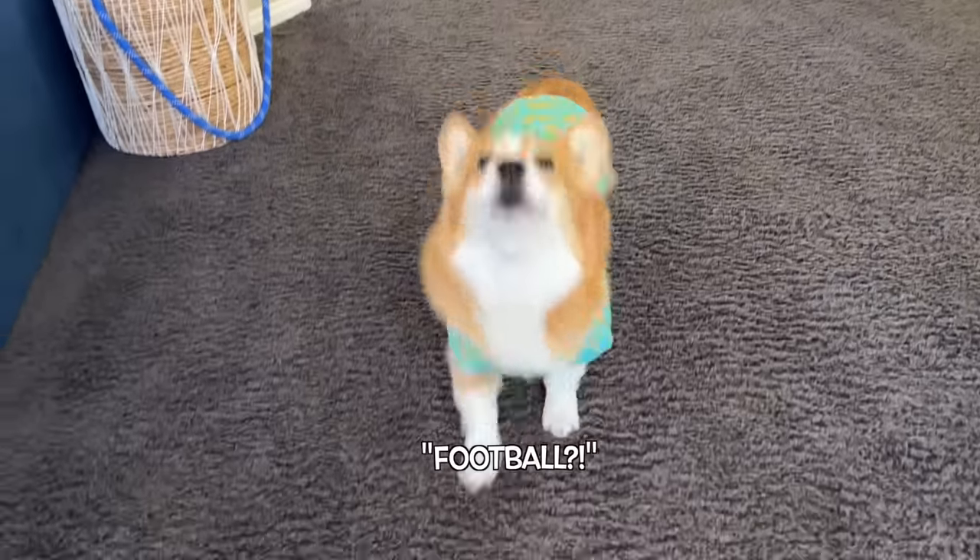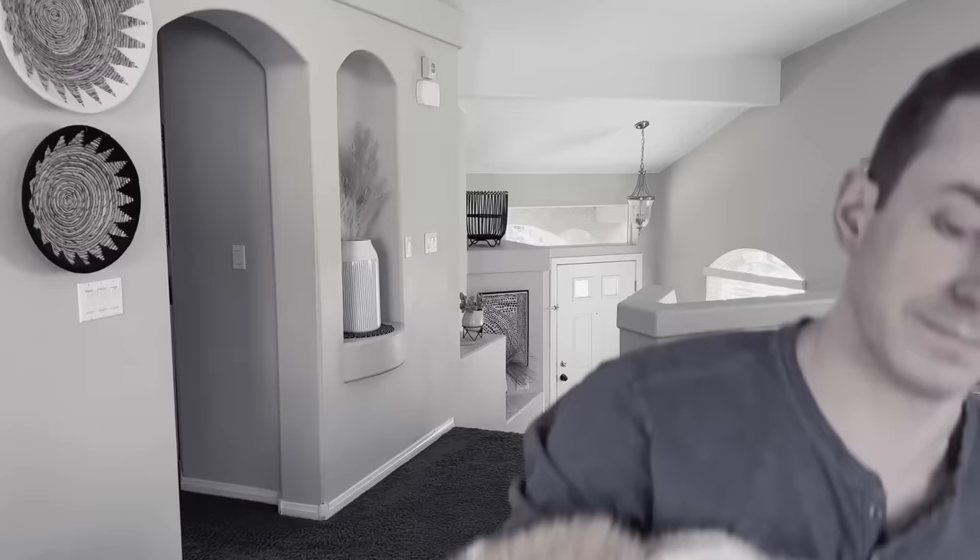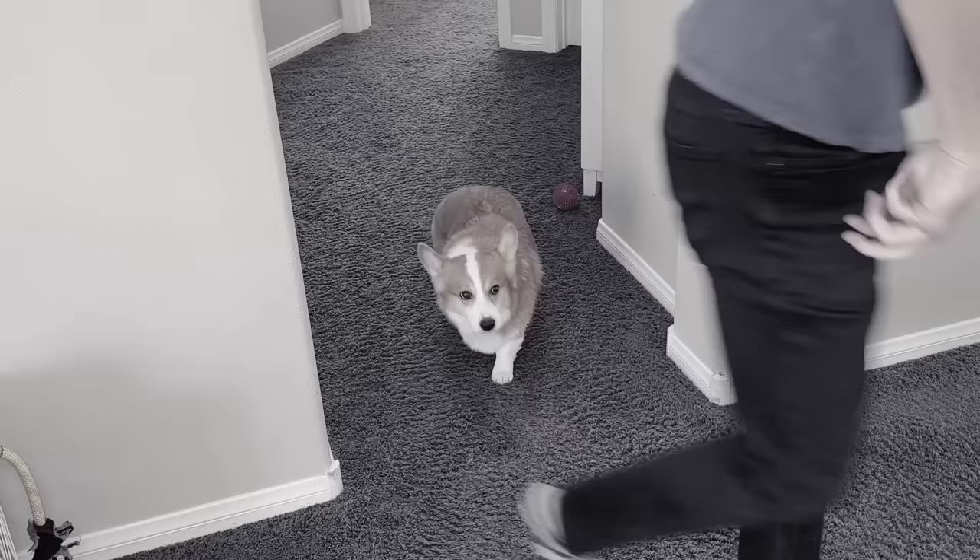Hammy's excited — he gets to join the Super Bowl party this year. Past years have been tough for Hammy, since we usually have to gate him off in order to keep him from eating all of the food our friends and family would bring over. It's not that we don't want Hammy to hang out and share his silly energy with everyone; it's that the food we'd leave out was never something a dog can really eat.